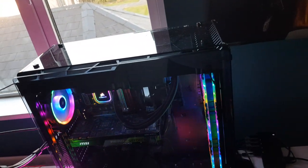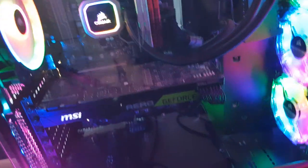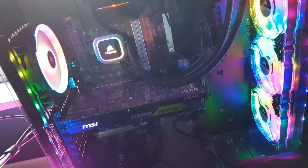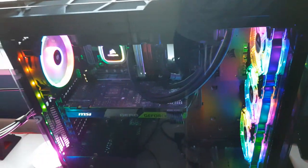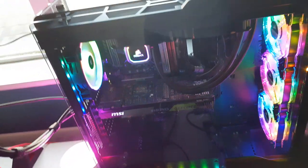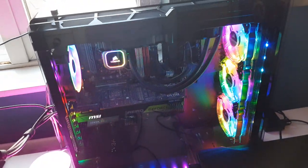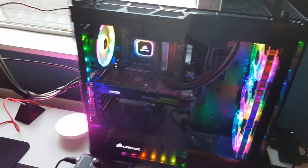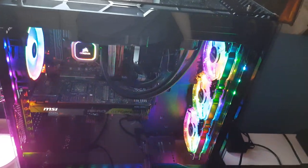Moving on to my gaming PC, which I built myself. The case is a Corsair Air 570X. Inside I have an Intel i7-8700K, 32 gigabytes of DDR4 RAM clocked at 3200 megahertz. All my fans and LED strips are by Corsair, same with my cooler, and I have an MSI Aero 1080 Ti. For storage, I have a 500 gigabyte SSD, a 256 gigabyte SSD, a 1 terabyte hard drive, and a 2 terabyte hard drive.